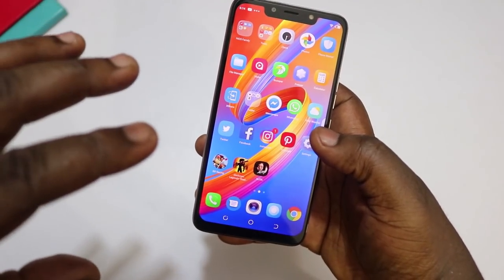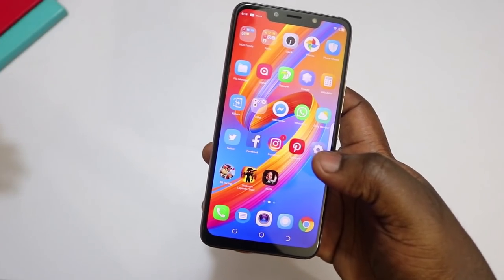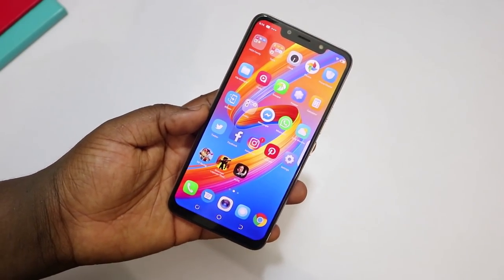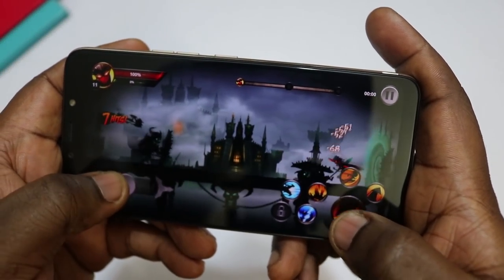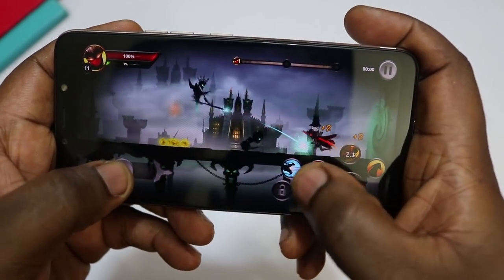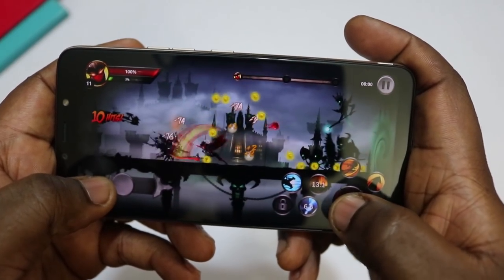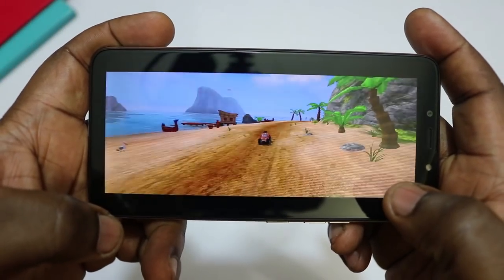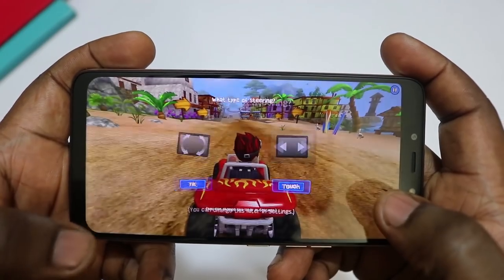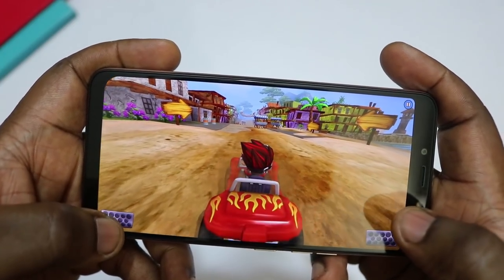We're going to try some games. I haven't loaded any heavy-duty game on this because I know this is not the phone for that — it only has 2 gigabytes of RAM and doesn't run a very high-end chip. I'm testing a 3D game; it's not one of the very heavy 3D games, but let's see how it performs.